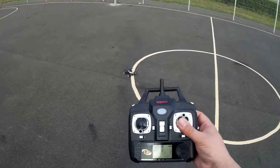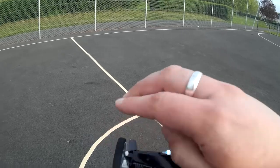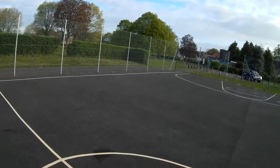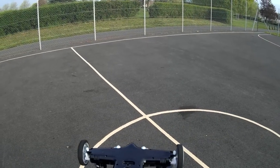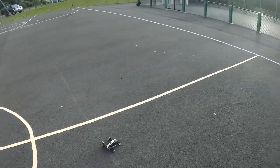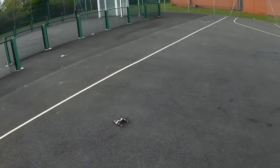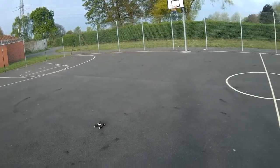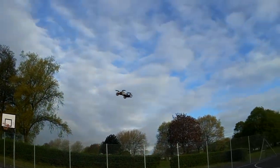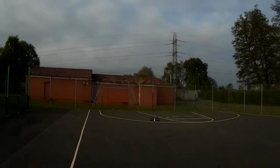Looks like we've got a bit of a problem — the wheels are turning left and right but they won't go forward or back. There we go — a little bit of fine tuning and she's back operable as a car. It seemed the back right wheel was pushed in a little bit and the motor couldn't turn. Back as a car, back as a quad — everything operates as it should, as intended.